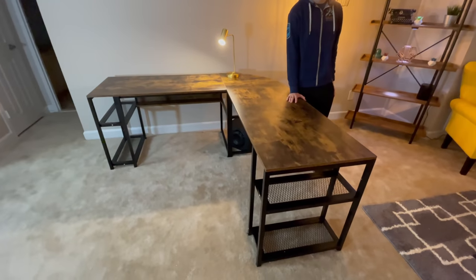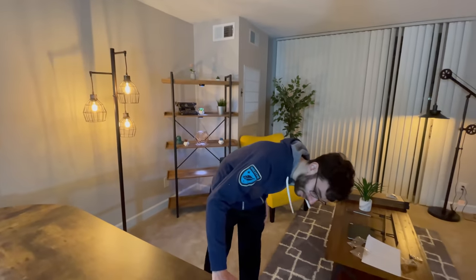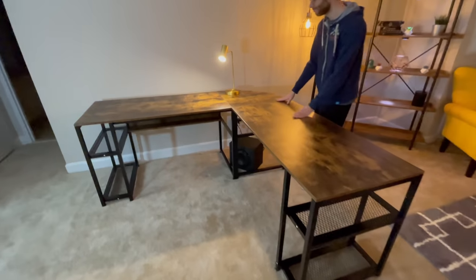Honestly, I'm pretty happy with it. It was annoying to build, though — one of the screw holes was not in the right place. But it turned out fine, I guess. All right, so let's set this up.